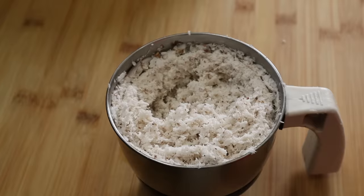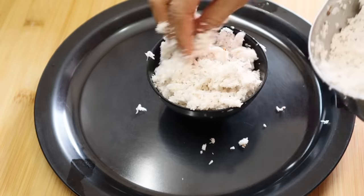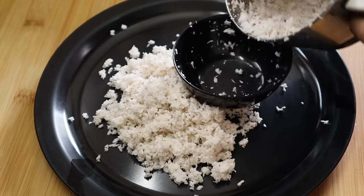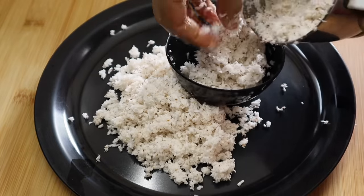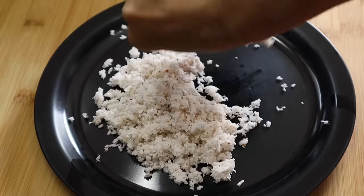I will give you 1 cup of sugar. That makes it sweet and sweet.